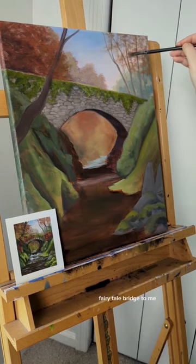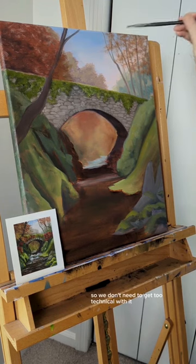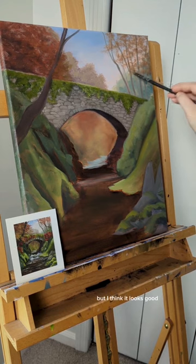It looks like a fairy tale bridge to me. There's going to be a lot of vines and flowers and more moss over the bridge, so we don't need to get too technical with it, but I think it looks good. Thanks for watching. I'll see you next week.